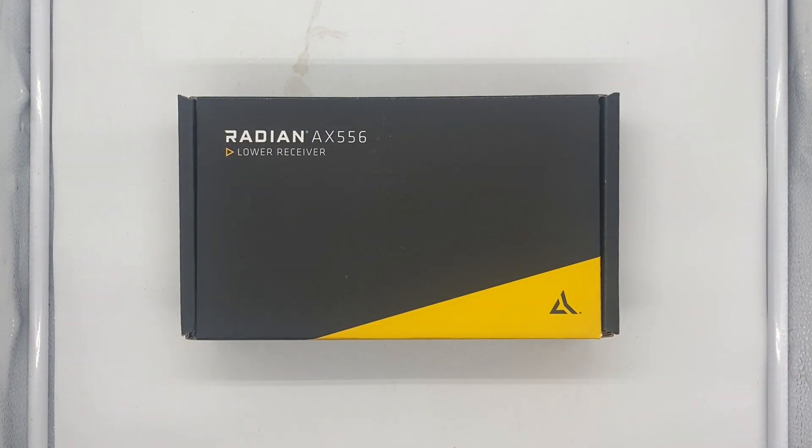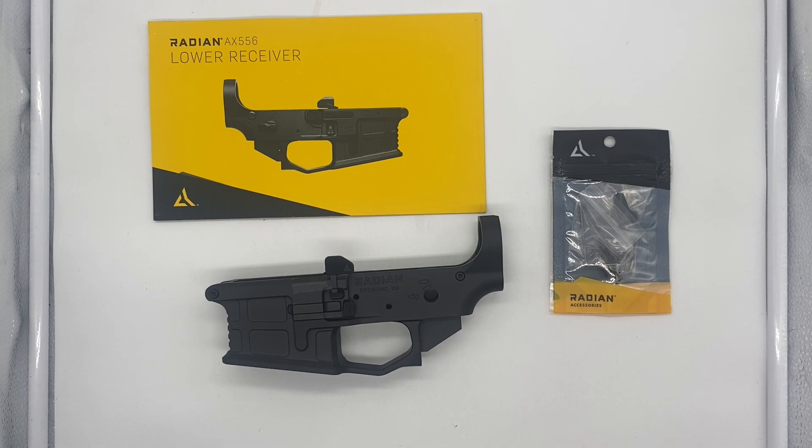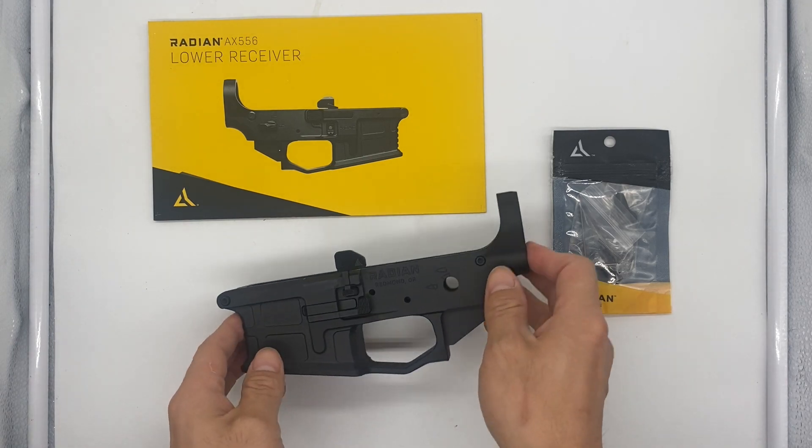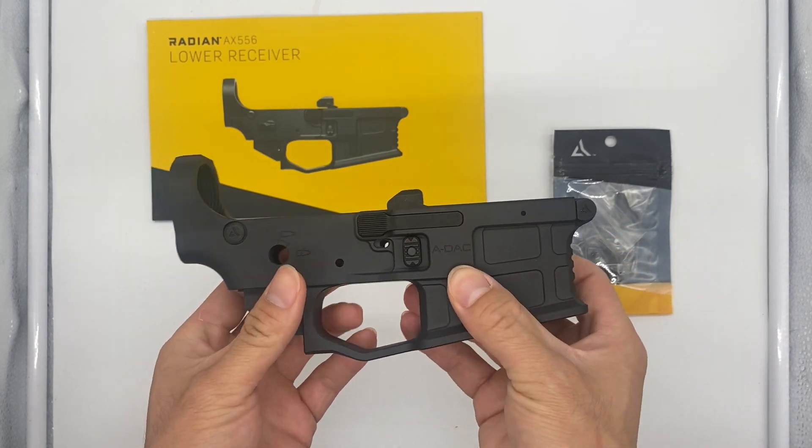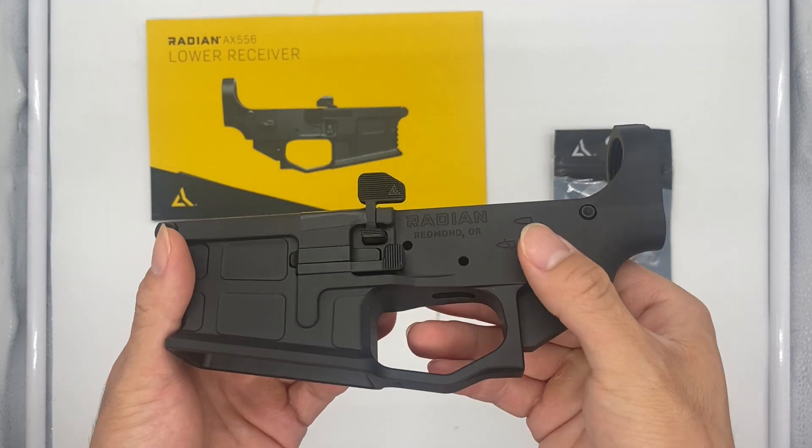Starting off, I'm going to start unboxing with this Radian AX556 Lower Receiver Group. Out of the packaging, this looks really nice. Here you can see you have your lower receiver and this is their ADAC lower, so full ambi controls.